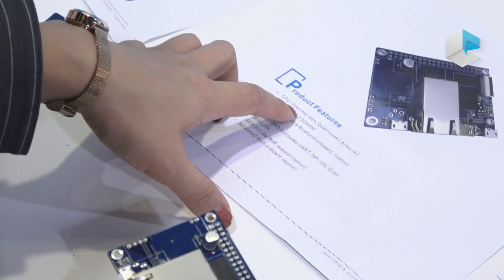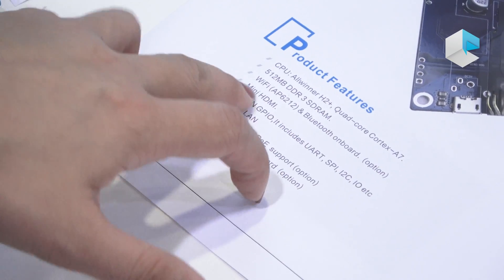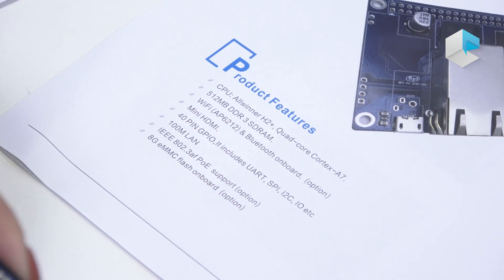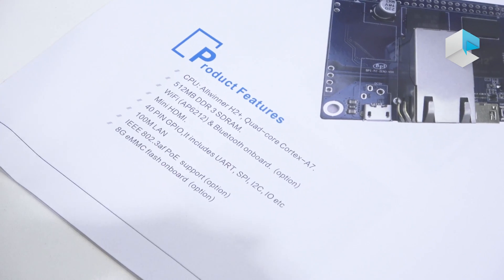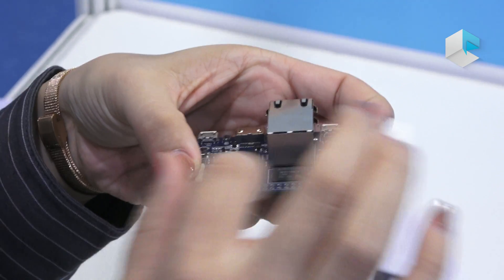Its CPU is the Allwinner H2 Plus, quad-core Cortex-A7, with 512 MB RAM. It has an SD card slot on the back, and you can see it's flexible.